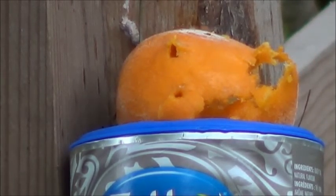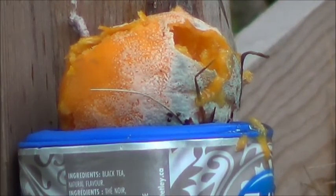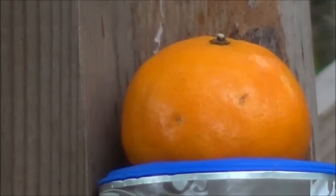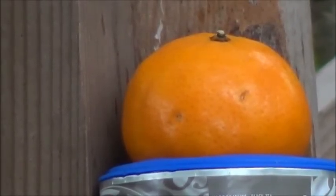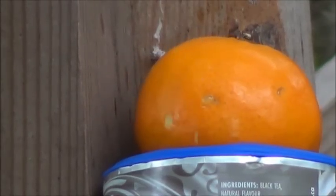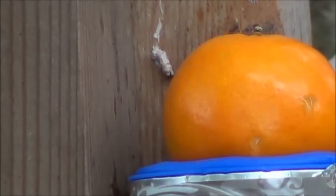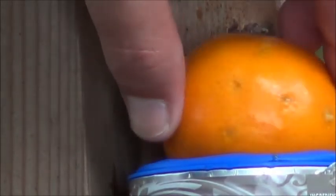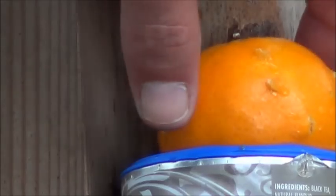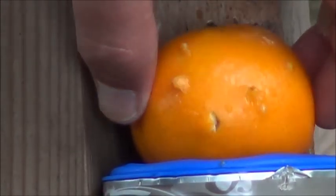Alright, here we go. It certainly seems to have fared well with our rotten orange. Let's try it with a fresh one. Here's a look at the back half of that particular orange before I switch them out, and here we have a nice fresh orange. Let's see how it does — still 15 feet away.